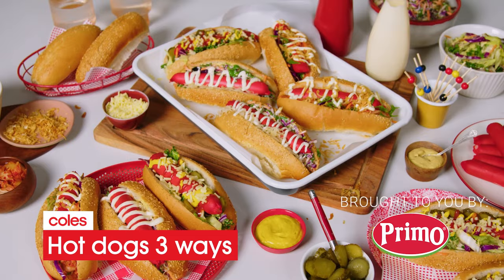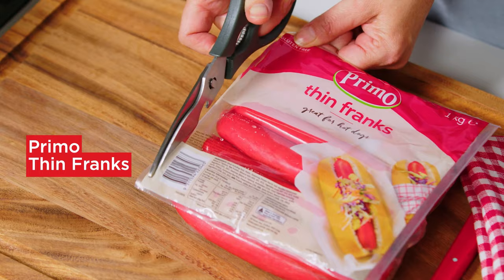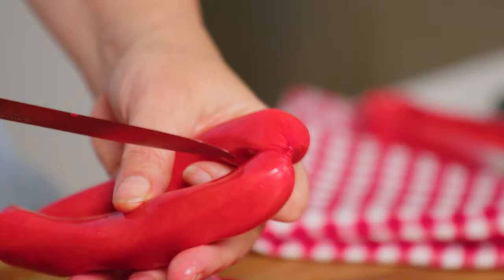The time has come to invite friends over to watch the footy. Build your own hot dogs using delicious fillings and Primo Thin Franks. This is what you need to do.